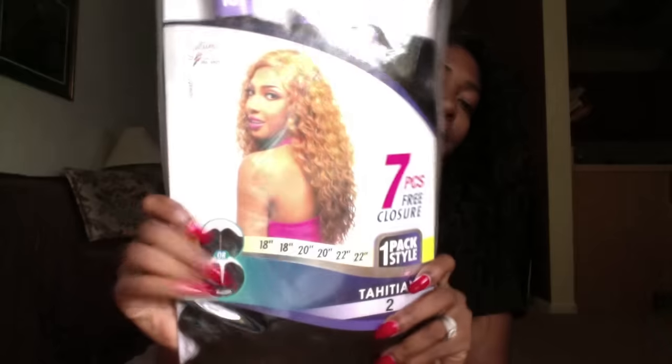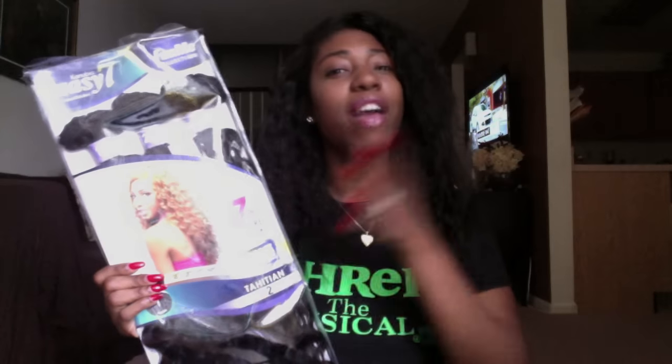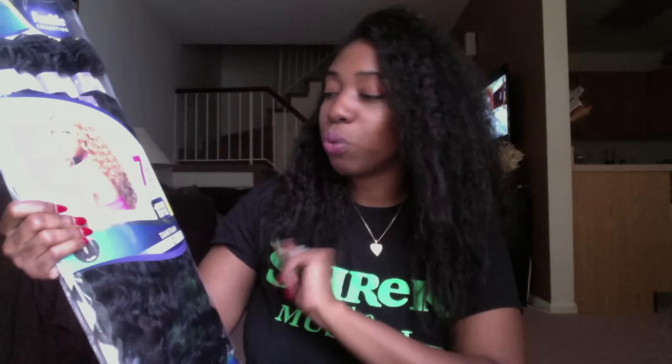The lengths I got are 18, 20, and 22 — you can also get them between 14, 16, and 18, but I love long wigs so I got the longest which is 22. There's also an Easy Five and Easy 27 line; this one is the Easy Seven. It's a synthetic weave, not human hair — seven pieces, really six pieces with a free closure.